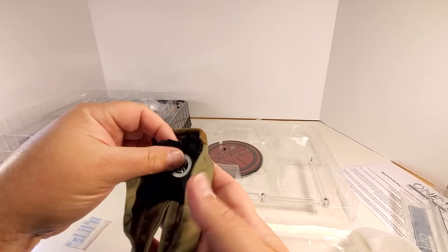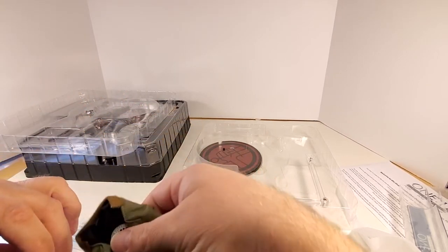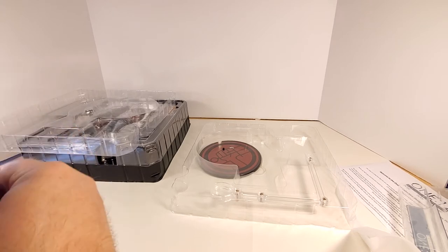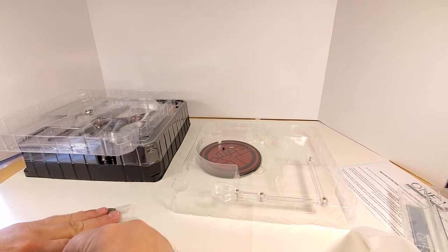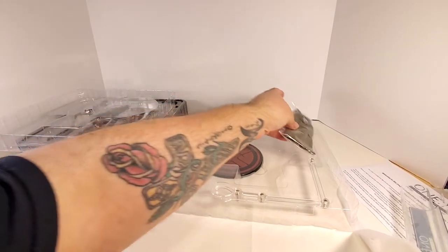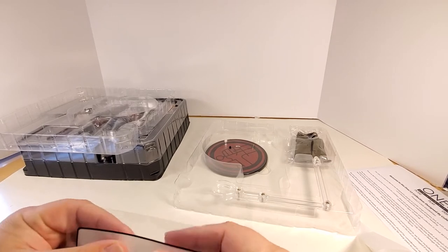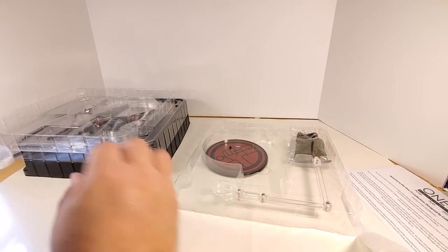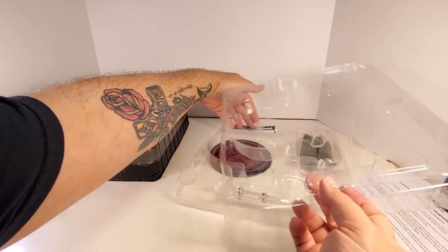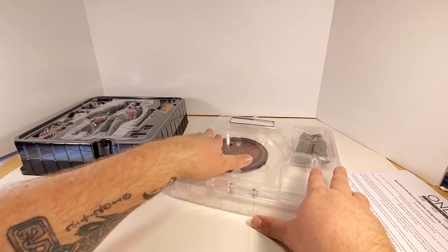Let me tuck the t-shirt back inside the bag here. Put the desiccant bag back in, squeeze the air out, tape it back shut. Put it back over there. This 1:12 Collective bag — since it is just a bag, it rolled up and came undone, so that's going back in that corner.